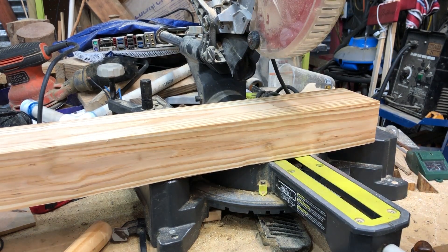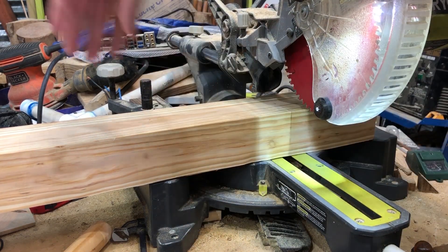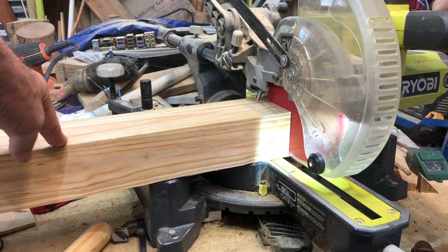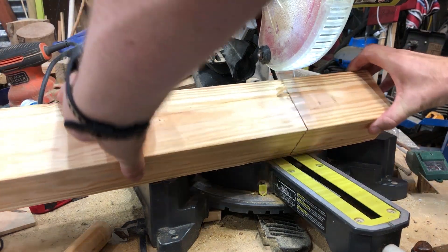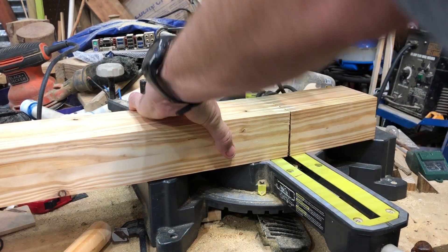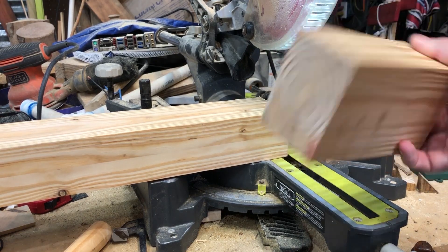I've marked off a 6-inch section of this slab of wood and we want to cut it. It won't have to be perfect because — the bees, I don't think the bees are gonna mind. That will become the base — really, the whole top of the bee catcher.